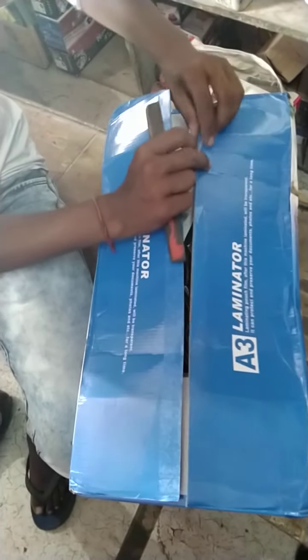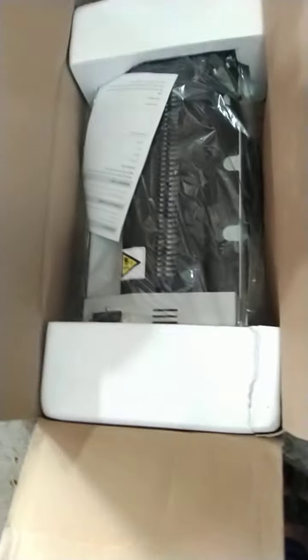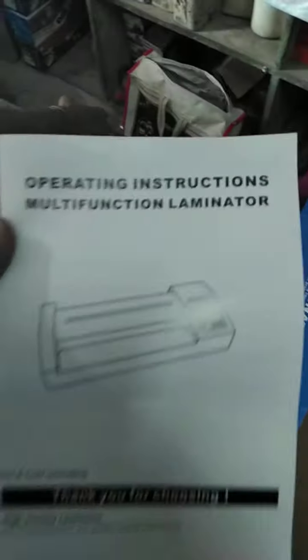I don't know how to make it. I have a warranty card.